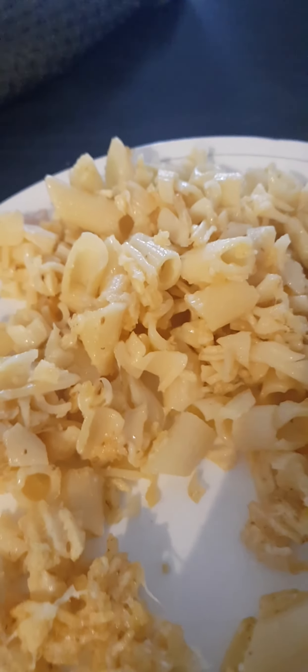The crisps have kept their crunch, the pasta's soft, and the cheese is gooey, sticky and stretchy. Mmm — oh, oh yeah.